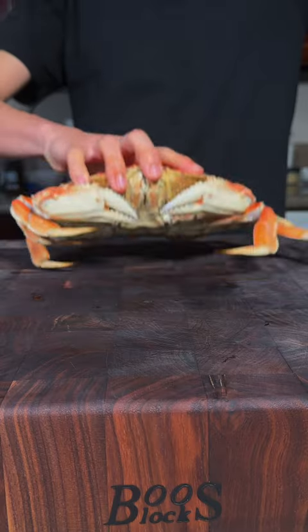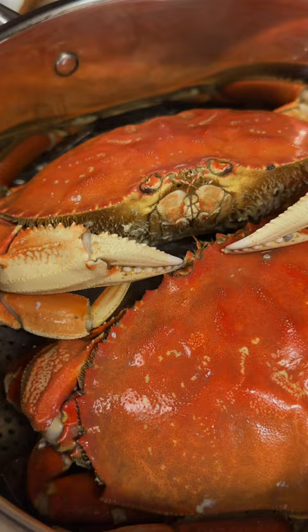Let's make crab fried rice. We're starting with beautiful Dungeness crabs. We'll steam our crabs, then dice some yellow onion.